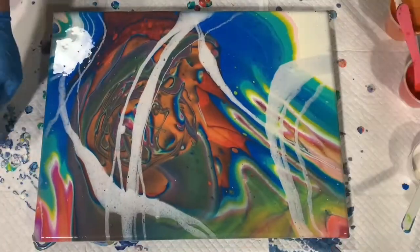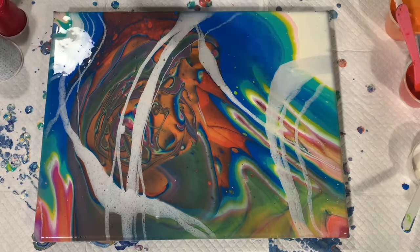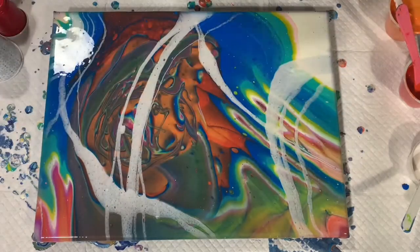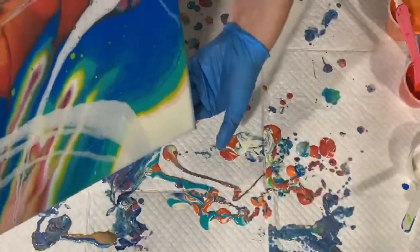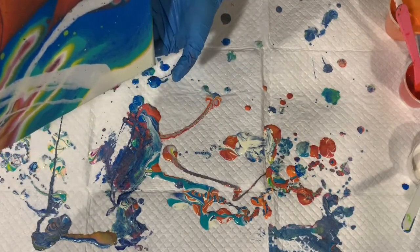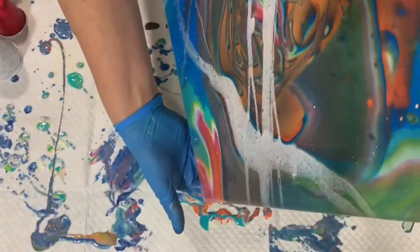Here I'm cleaning off the edges. This looked pretty nice as it is, but I wanted to do some balloon rolls and balloon kisses. I'm doing a little bit more tipping — at this point I felt there was a little bit too much blue, and I'm trying to run a little bit of that off or at least put it down in the corner.